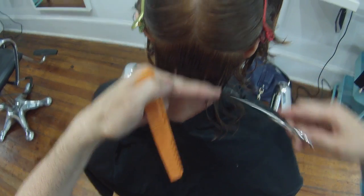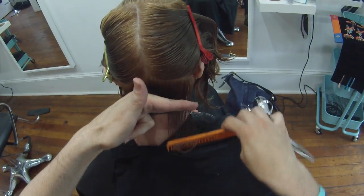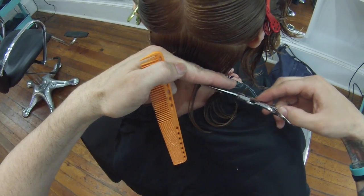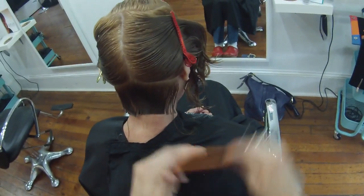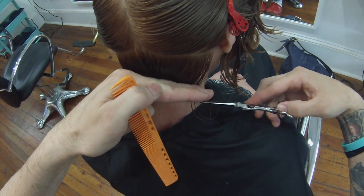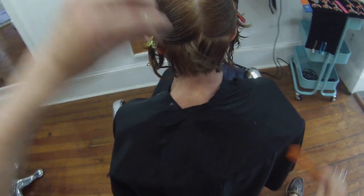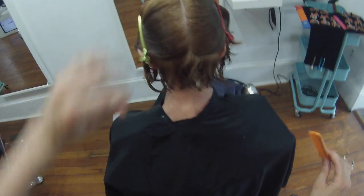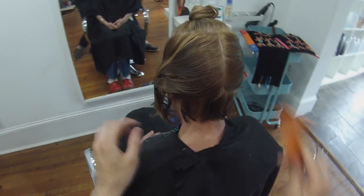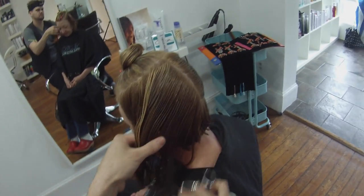Sometimes if you hold it in the comb, it can keep the hair steady but it gets in the way and just doesn't work as well, so I like using my fingers. That gives us our baseline and guideline for the rest of the haircut. Her head shape right there is at a 45 degree angle, so as I'm holding that down I'm almost cutting it at a 45 - that starts our graduation right away.